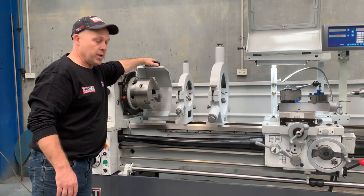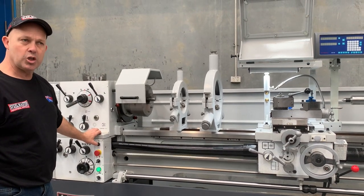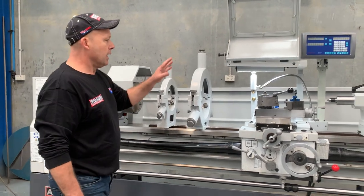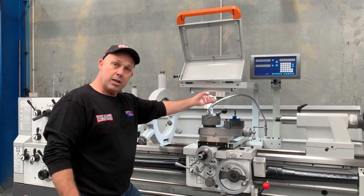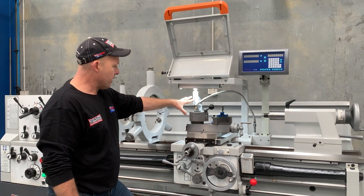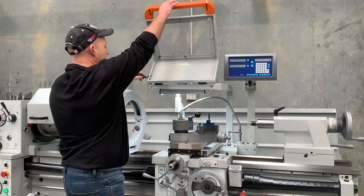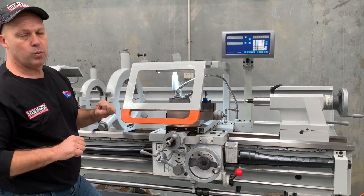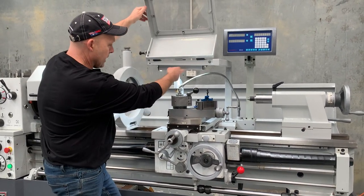We've also got the inch button there as well. So when you're changing gears or just generally inching, the inch button is actually very, very handy to have. As part of our ongoing improvements, we've added an LED work light over your cutting tool area — that's over your travelling steady and also your tool post area. And the chuck guard simply closes down, making it a very user-friendly chuck guard which you need in today's workplace.